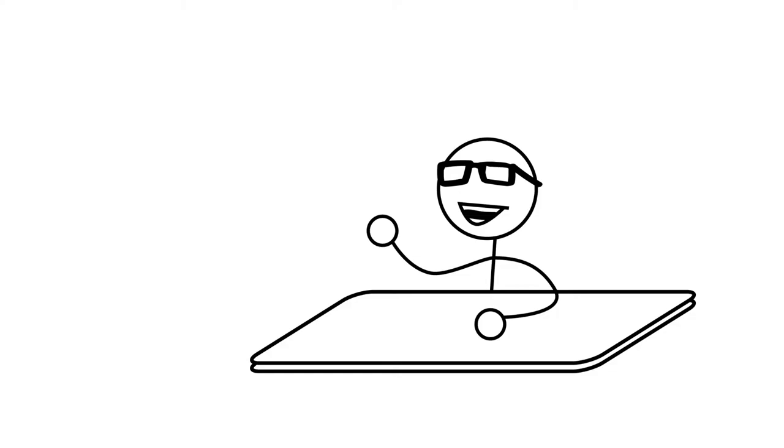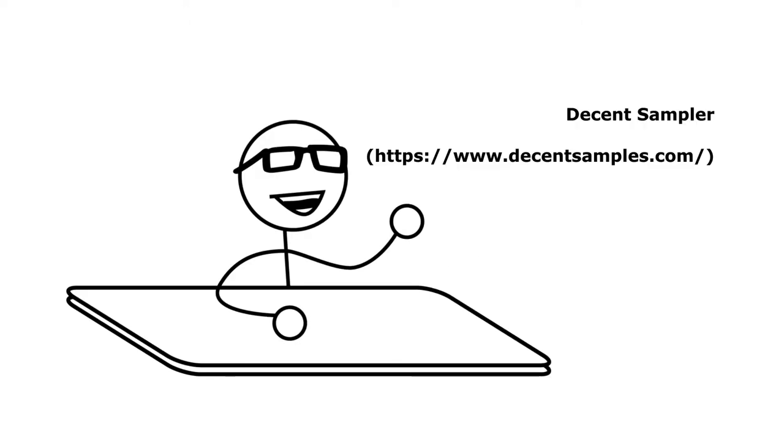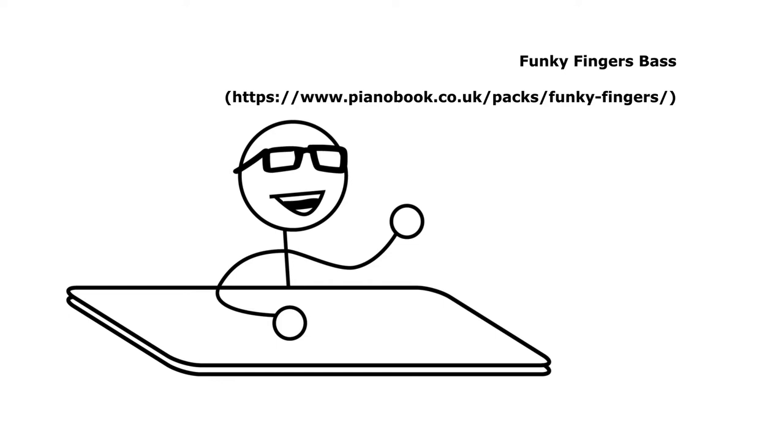Next, let's load up our bass instrument. I don't play actual bass guitar in most of my recordings. I prefer the sound of sampled bass instruments. They're much easier to control, and with my tiny little hands, playing an actual full-scale bass is difficult for me. Today, let's use an instrument called Decent Sampler for our sample player, and the sample set is called Funky Fingers. It's a sample of an old Vantage bass from the 1980s, and is very warm sounding, but can also get gritty.